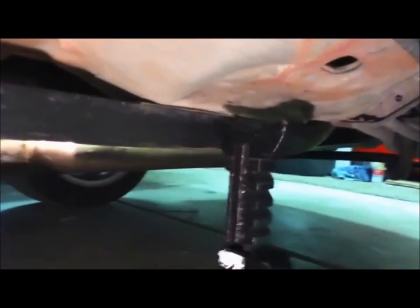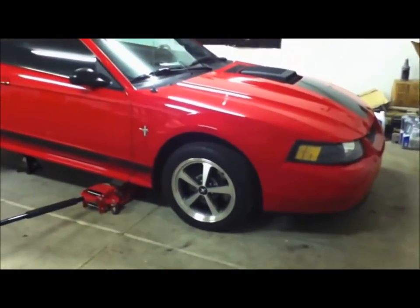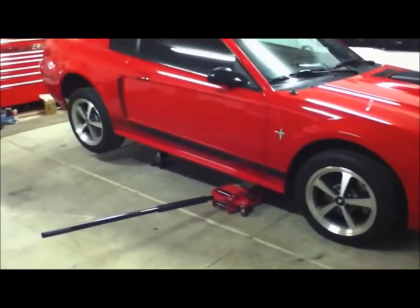I've lifted up with the jack and now I'm going to support it with this jack stand, putting it right on that box back here. I came around the other side and lifted up on the front as well just to get this back part in the air. Now as you can see, we're going to have plenty of room to work here.